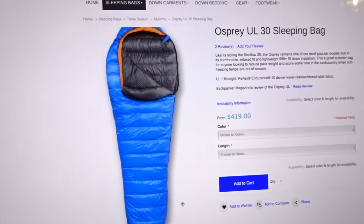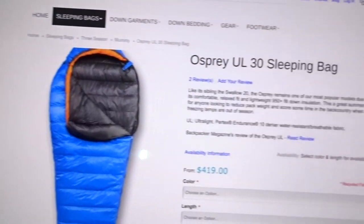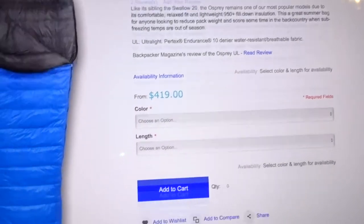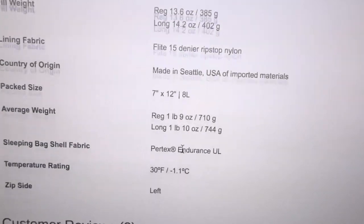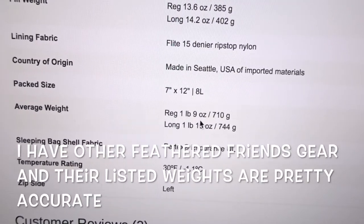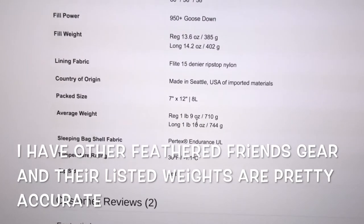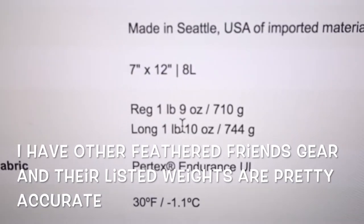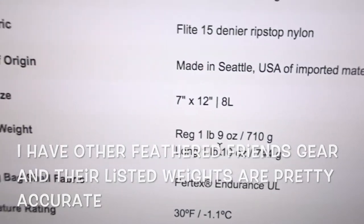Here we are at the Feathered Friends website. We have the Osprey UL30 sleeping bag. Scrolling down, we have a weight of one pound nine ounces. That's one pound nine ounces compared to our one pound six ounces for our quilt, quilt straps, and down balaclava. Basically, that's not that much difference.